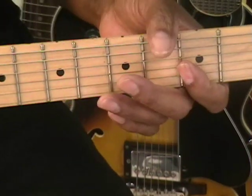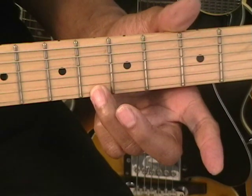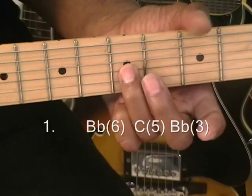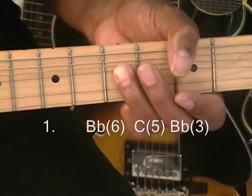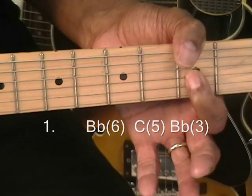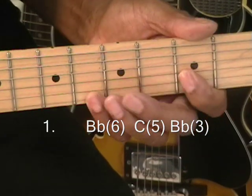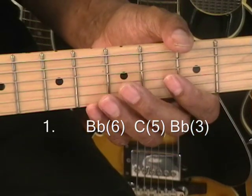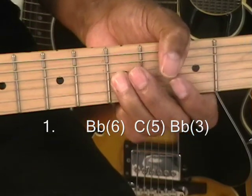We're going to start with the beginning lick, which is B-flat — that's up at the 6th fret. And then here at the 5th fret, C, and we're going to just bump it up like this. So we've got B-flat, C, and B-flat. And we'll be repeating that lick. That's B-flat, C, like that.